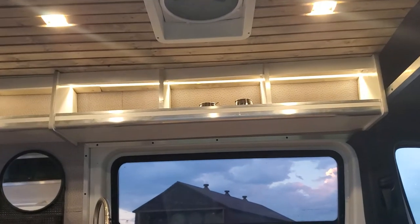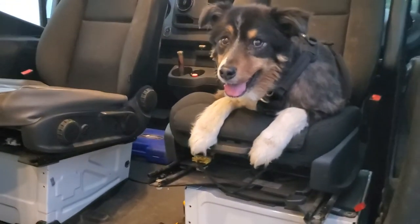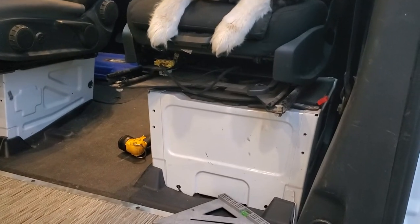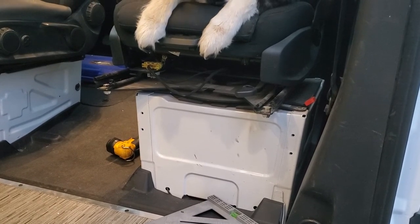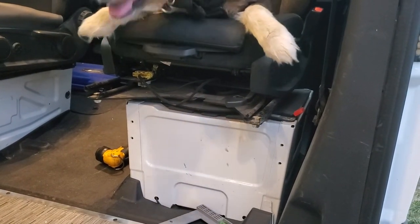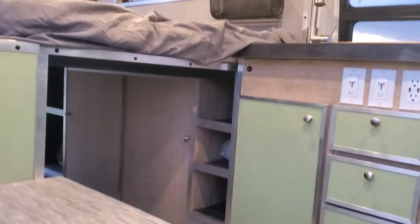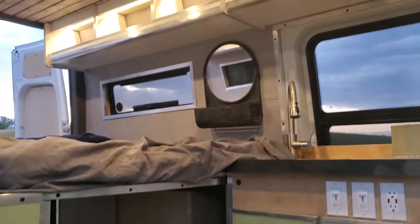Now we're set up — get the futon rolled out and now we've got a queen size bed. Got the ceiling fan in the ceiling to keep things cool in the summer. This thing's fully insulated in the walls, floors, and ceiling with Climate Shield insulation. We're going to be putting a Webasto heater in here this weekend. I've only been using it during nice weather, so we're going to put a Webasto diesel heater in here so it's truly a four season camper.